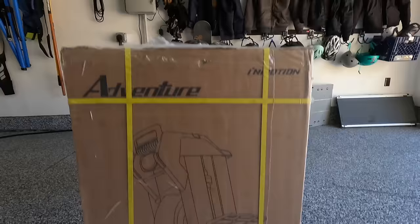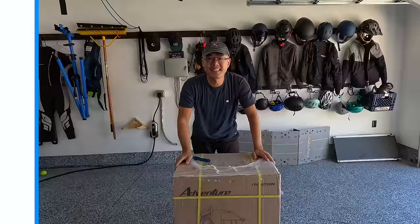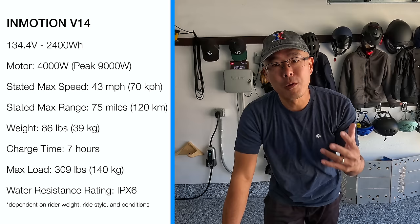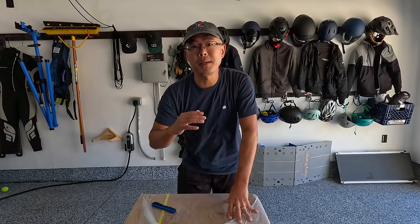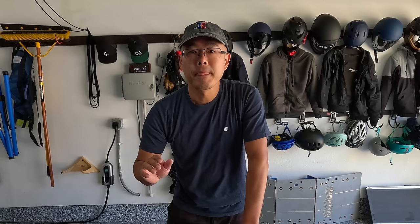What's up guys? Jimmy Chang here with Andrew, and today we have the InMotion V14 Adventure. I'm always looking for a safe, reliable wheel and I hope this is going to be it. It's got progressive suspension, their new Raptor controller, and a 134-volt system. This thing can reach speeds of 40-plus miles per hour safely and it's got a range of 75 miles. I hope this can be the machine I'm looking for — a daily commuter and a weekend adventure machine.